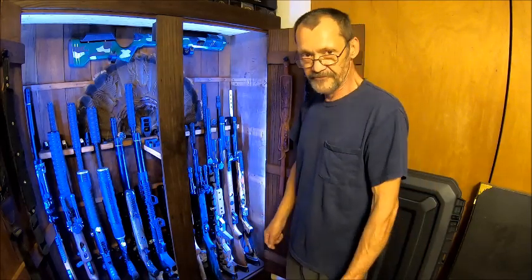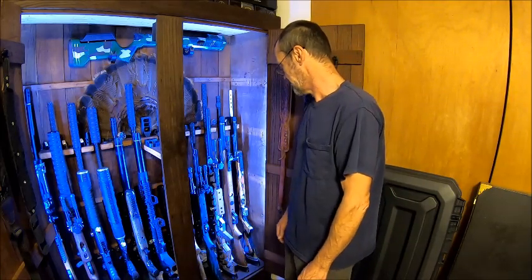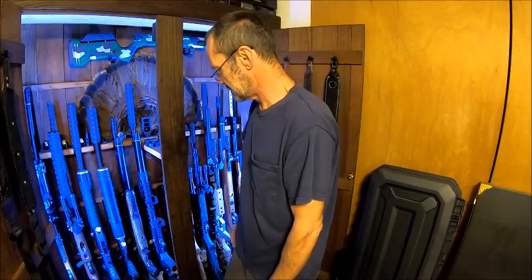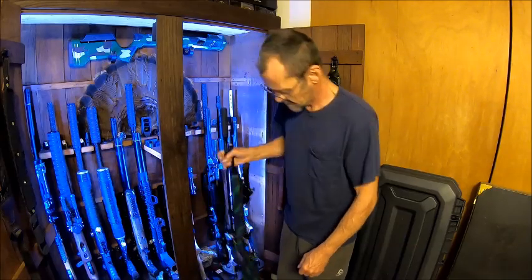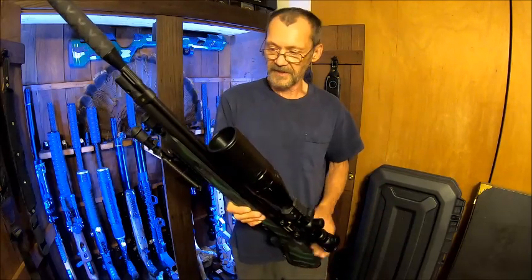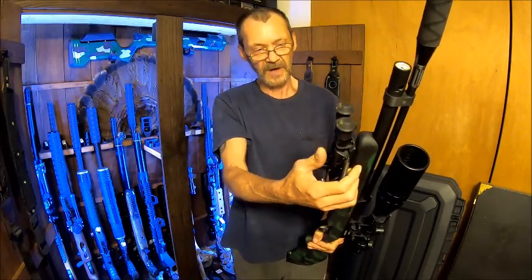The next one was a Dragon Claw, which I've sold. Then I guess the next one would have been the Diana Stormriders. This one's the 22 caliber, and I really haven't done much to it except add an M-lock — about a 3 inch M-lock on it. Then I put wrap on the suppressor.